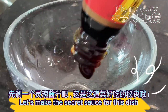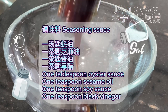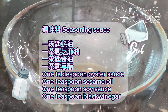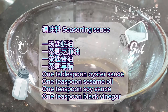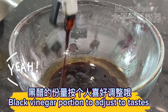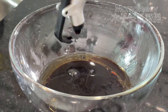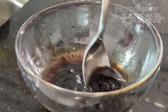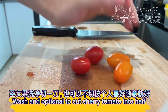Let's make the secret sauce for this dish. Seasoning sauce: one tablespoon oyster sauce, one teaspoon sesame oil, one teaspoon soy sauce, one teaspoon black vinegar — adjust black vinegar to taste. Wash and optionally cut cherry tomatoes in half.